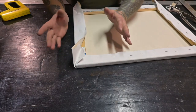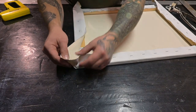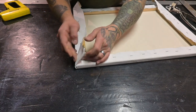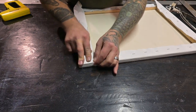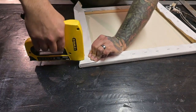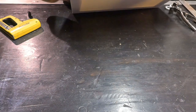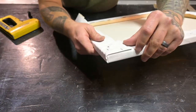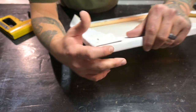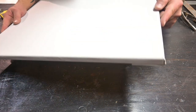Now we're left with our corners. What we're gonna do is make a fold — just like so — and staple it. The reason we fold it this way is so that we don't have an extra seam on the side. We're gonna do all four corners. There we have it — our canvas is completed and our corners are done.